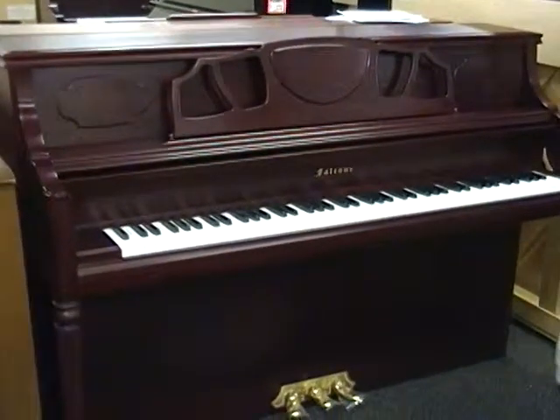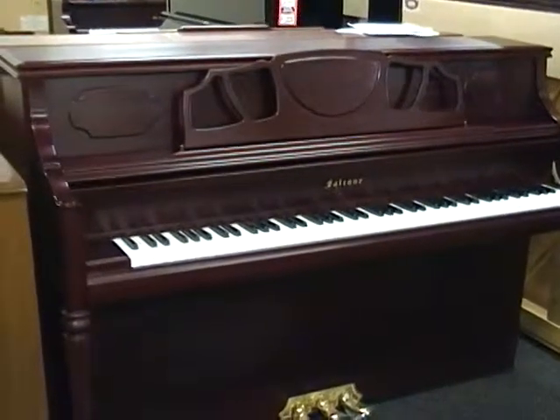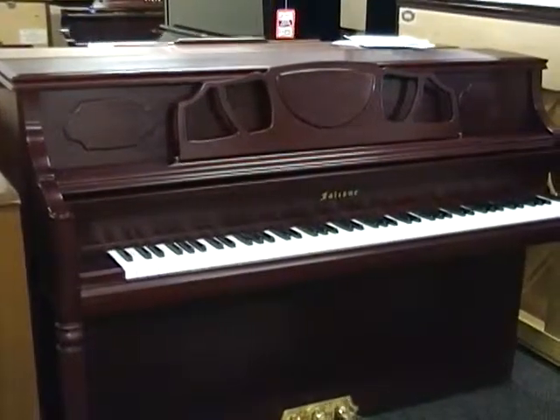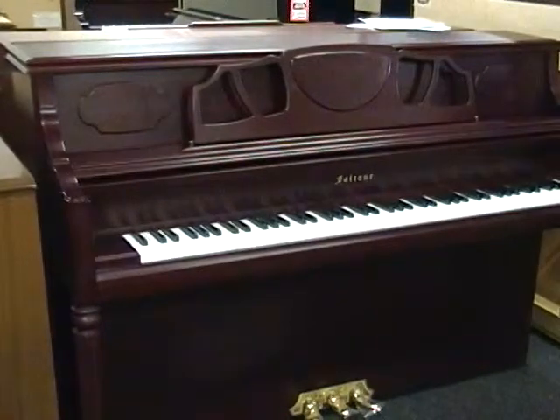Here's an afterthought. This is a little bit smaller piano — it's a 44 inch, the same size as the Yamaha, with a traditional straight leg and a dark mahogany. I'll let you hear this one, just as something a little bit less expensive as an option for you.